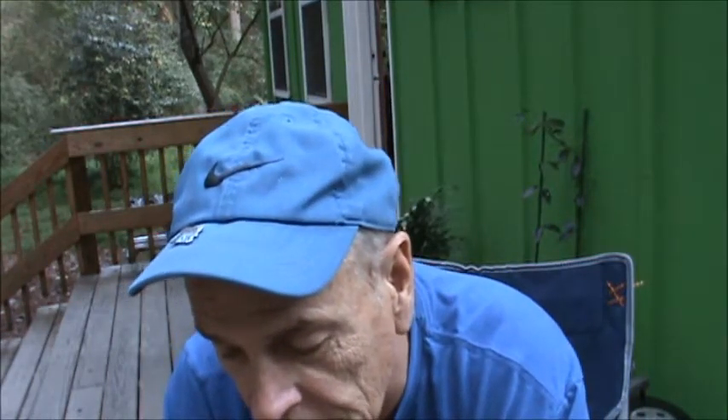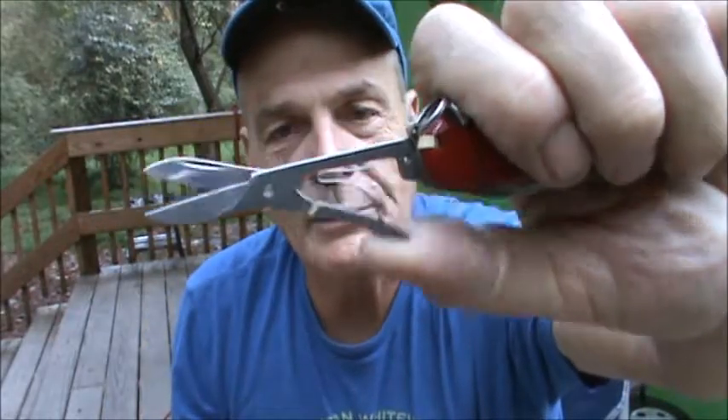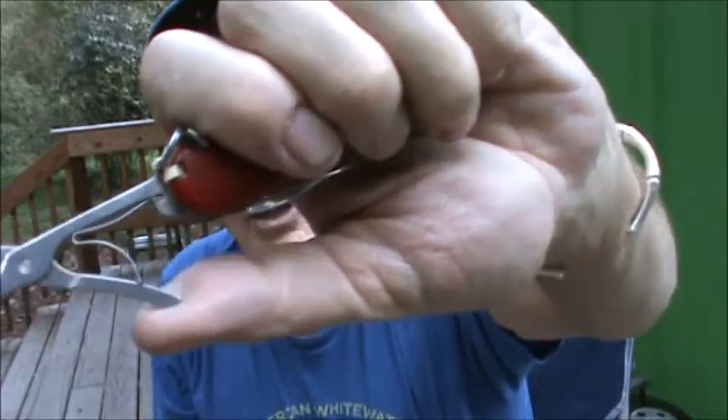There is one other significant difference that I think shows better quality — the scissors. I'll pull them both out so you can see. These have got a flimsy little spring that sometimes falls out of alignment. These have got some kind of mechanical movement in them and they work great — they stay in line and they cut. The other one you have to kind of be careful with.